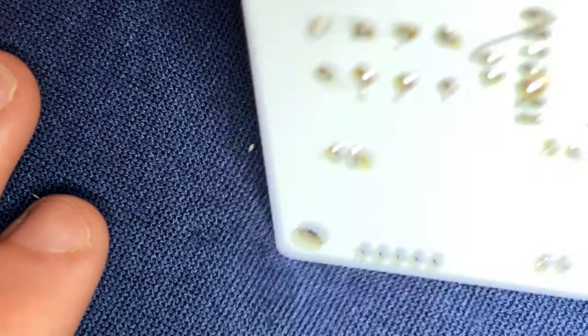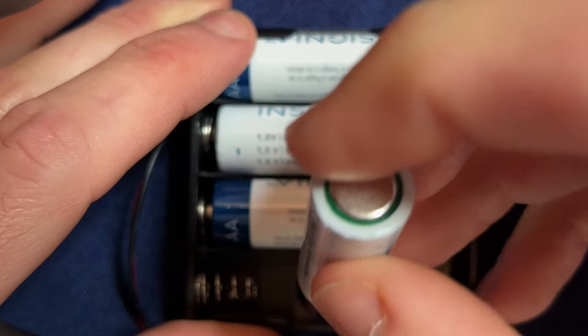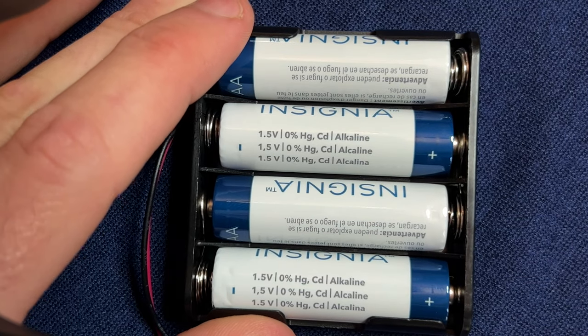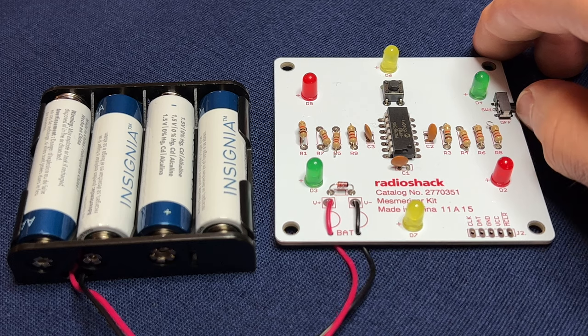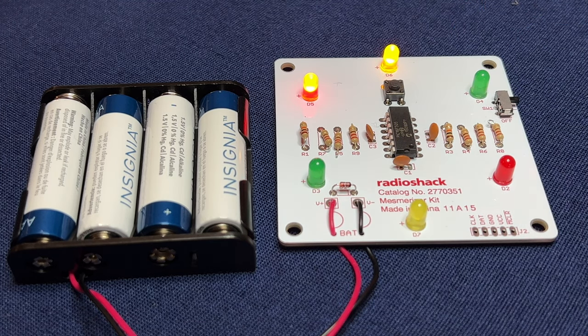Flip the board back over and take a moment to look over your work. Grab four AA batteries and insert them into the battery pack. Then turn on the power switch on the right side of the Mesmerizer Kit and all six of the LED lights should turn on. If any of the LED lights don't turn on and stay on, go back and check your steps throughout this guide carefully to make sure you haven't missed anything.